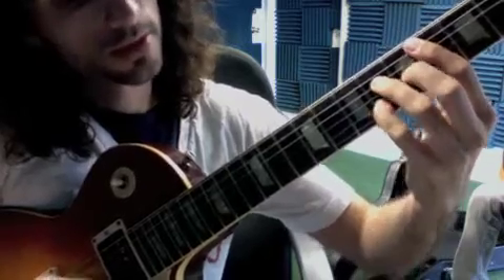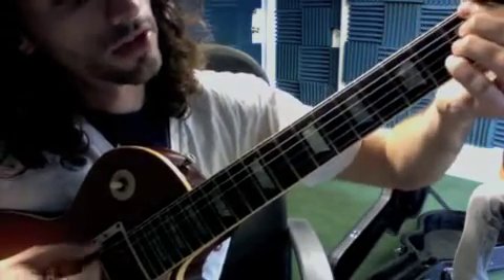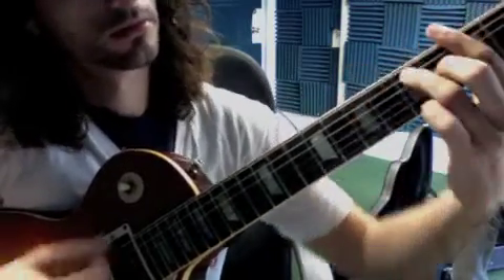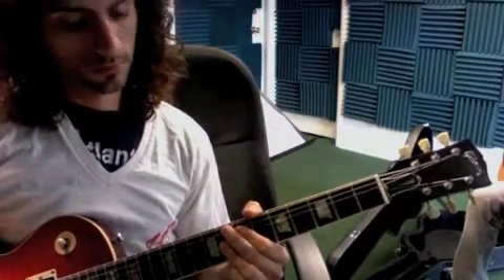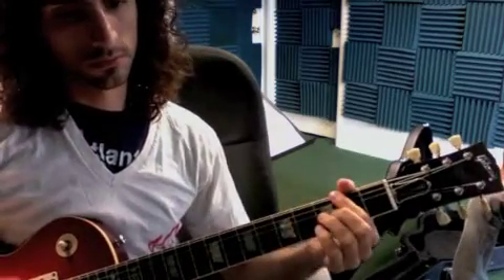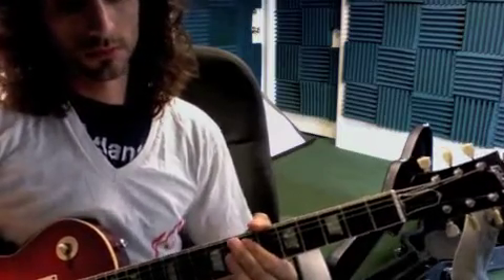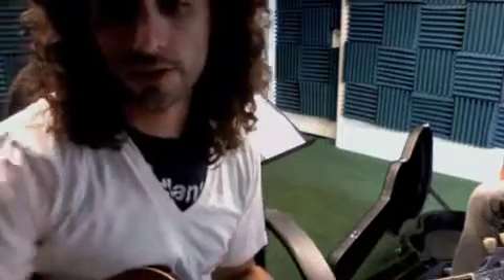The full progression is: C minor 6, then E flat minor 7, A flat 7, D flat major 7 for two bars, D flat minor 7 flat 5, G7 sharp 5, back to C minor 6. For the rhythm on G7, it would go something like this — just listen to the track to get more ideas.